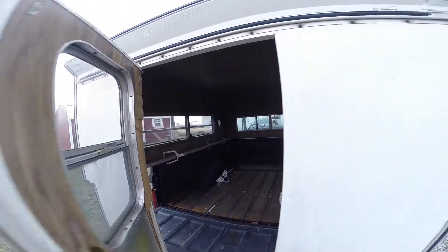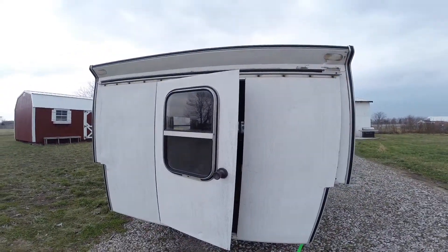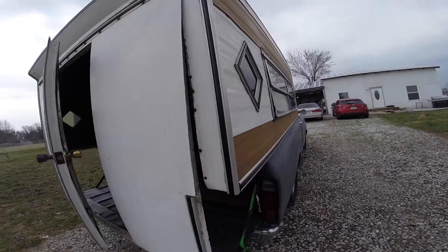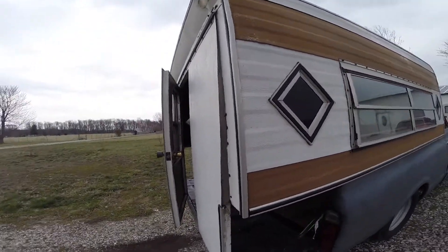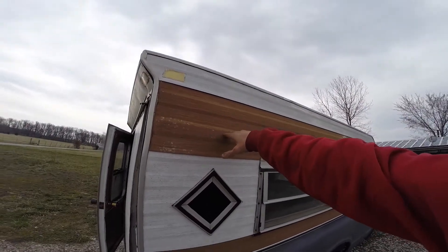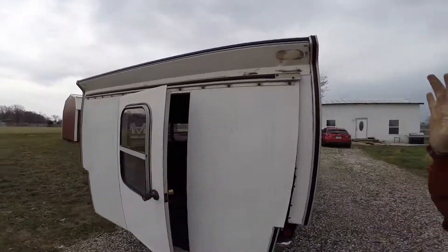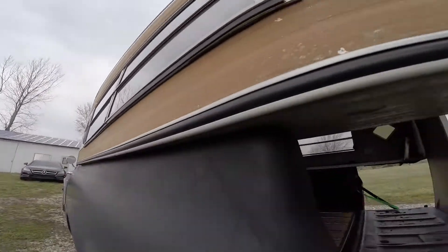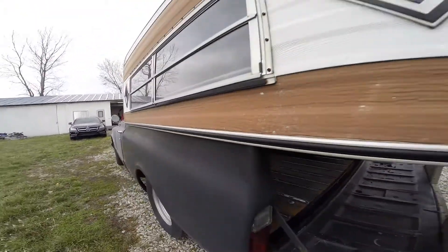I need to figure out what I'm going to do as far as this back door, obviously, because I want to shorten it about 12 inches, which is somewhere in here. I would also like to narrow it because it hangs off on both sides — you can see — so I'd like to narrow it 3 inches.